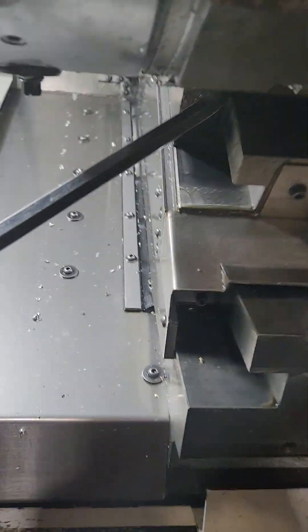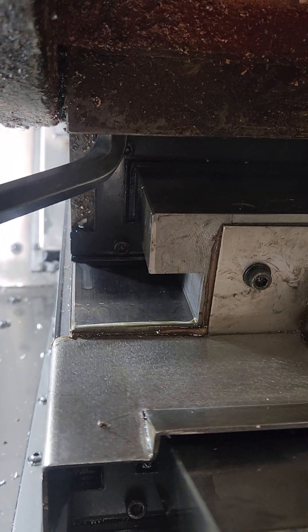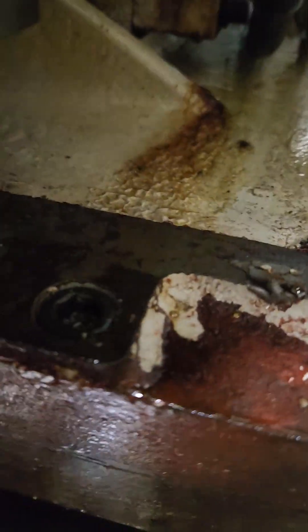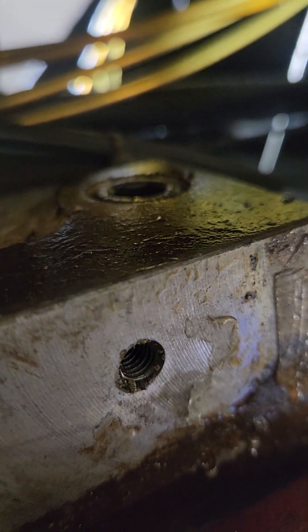To loosen the turret up and square it, it's sitting on the X axis. You need a 14mm wrench from the bottom side. The rest of them — there's five more — take a 10mm wrench. You got two down here, one in the center, one up underneath there, and one on the other corner.